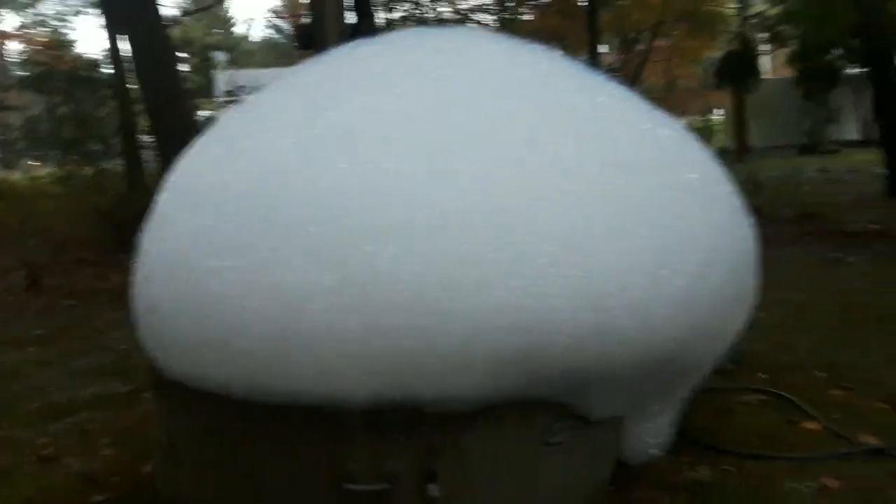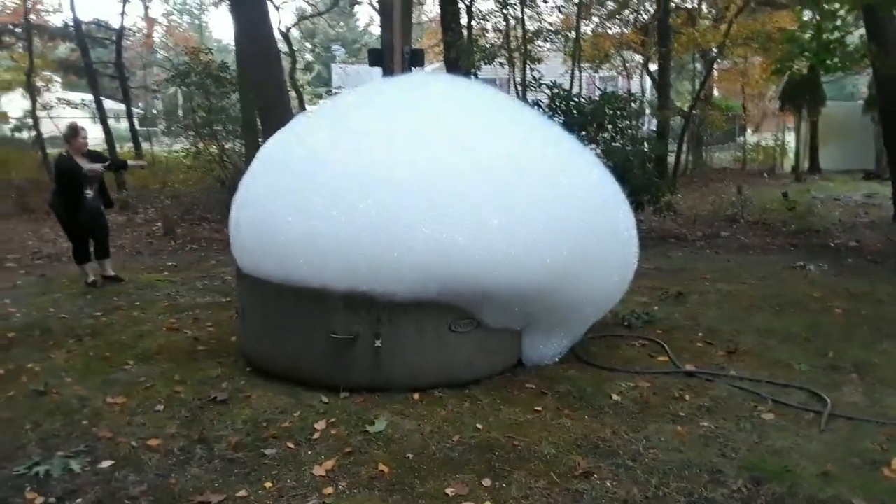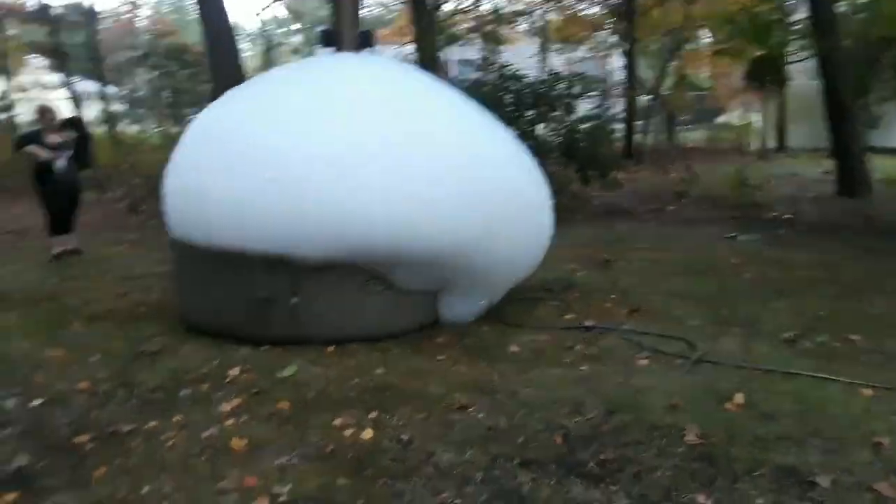It looks like a giant mushroom now. Wow, this is a good visual from back here.